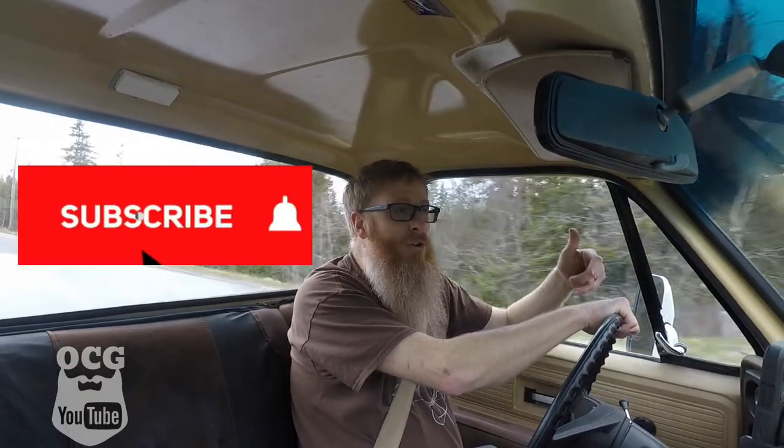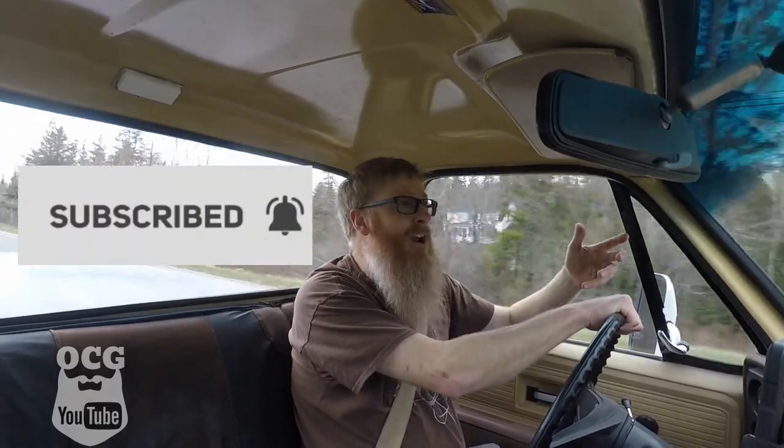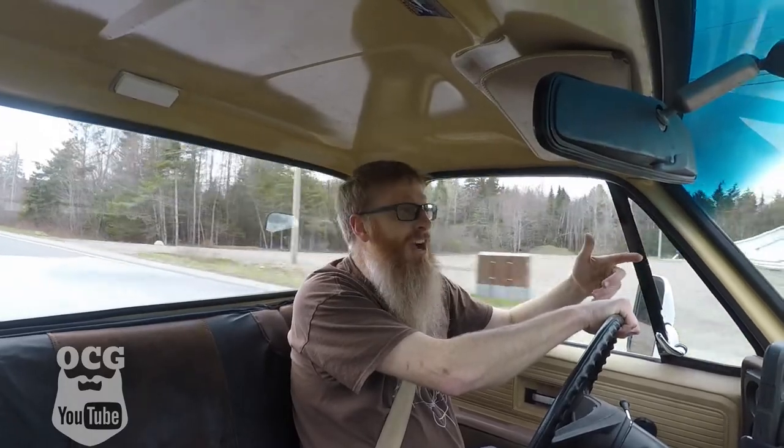Thanks for everything you guys are doing — we're on our way to 5,000 subscribers and once we get there we're going to blow up a PT Cruiser! Help me get to 5k and we'll do a video of it. Guys, stay focused on the windshield not the rearview mirror — I love you, God bless, let's do it again in the next video.